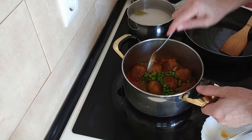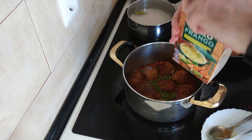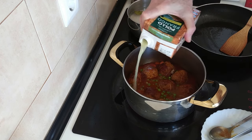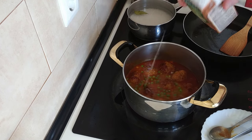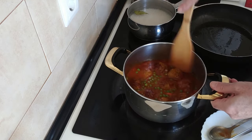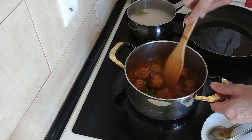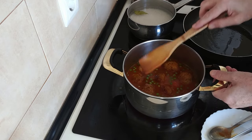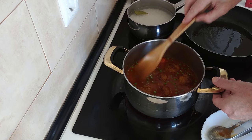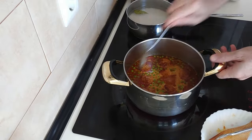Right, I'm going to whack the heat right up now, because when I pour in the chicken stock I want it to come back to the boil quickly, and then I'll turn it back down a bit. I didn't end up using half a litre — I've used about 300ml, about a third. Just enough to cover the meatballs. So let's wait for this to start bubbling.